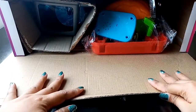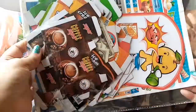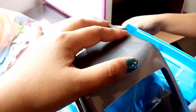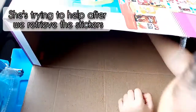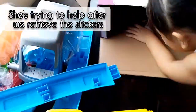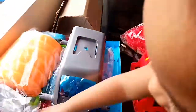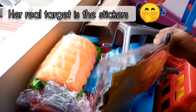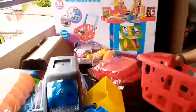Wow, look at this! This is inside the box. This is the counter, these are the grocery boxes and stickers, and this is the trolley. It also includes some fruits, vegetables, and canned goods. These are the entire contents of the box — let's go ahead and build it.